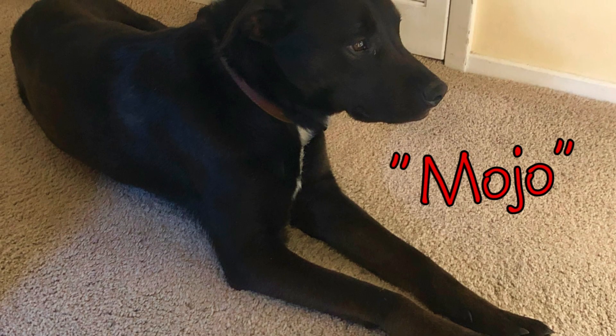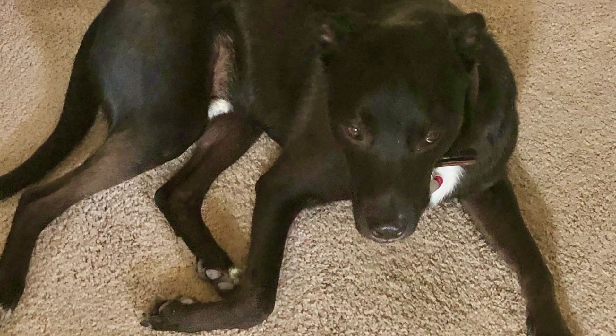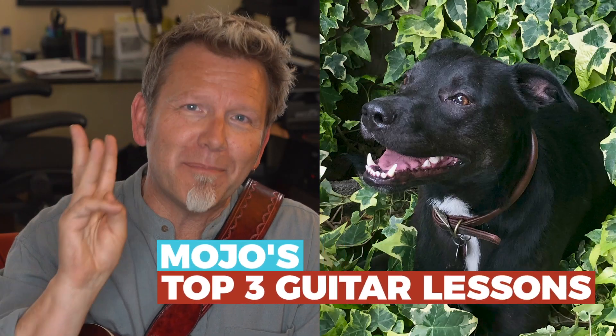Hey, welcome back to Guitar Discoveries. So this is Mojo. He's a three-year-old rescue dog, black lab mix, who already had some history and mystery in his background when we adopted him about 10 weeks ago. It occurred to me that my experience with Mojo has been a lot like my experience making music — alternately joyful, surprising, challenging, emotional. If you're wondering what Mojo the dog has to do with your mojo on guitar, stick around. It's time for Mojo's top three guitar lessons.